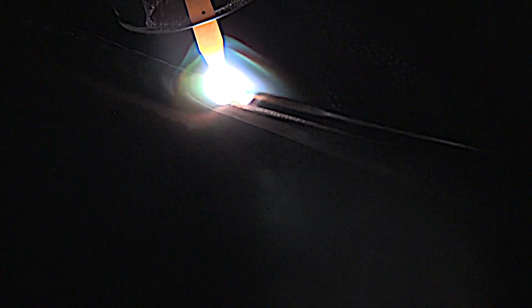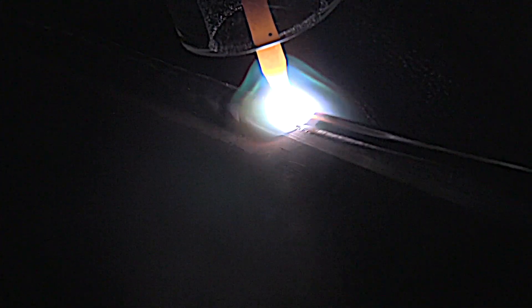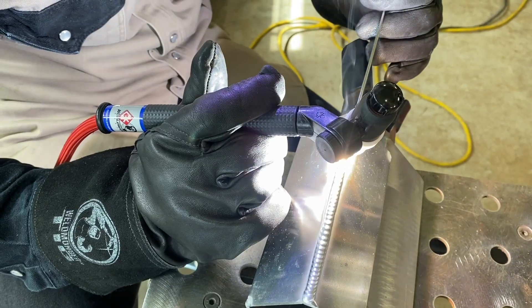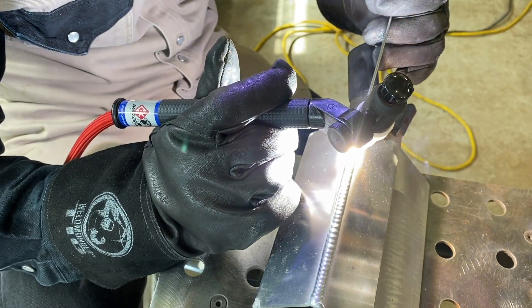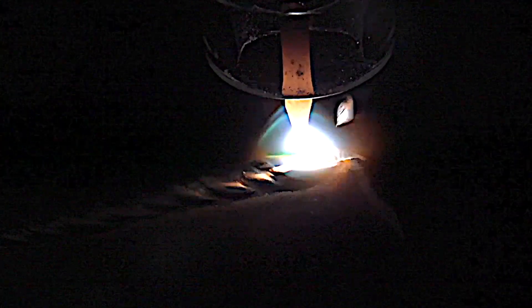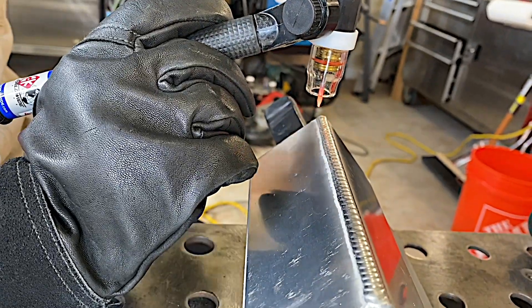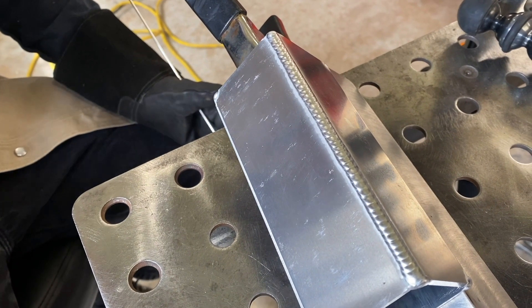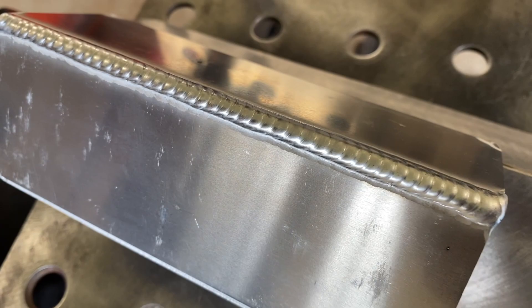A number 7 gas lens is a good all-around cup for both DC and AC, and you can see how it's really lighting the area and providing a real good cleaning path. Clean aluminum flows better, especially when you have your argon flow rate tuned in just right for the size cup you're using. The bottom line is if you don't have adequate flow rate you won't get the optimum amount of cleaning action, no matter what you have your AC balance set on.